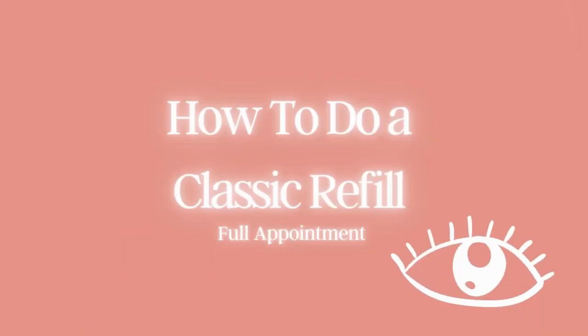Hey lash lovers, welcome to our Dayvine Lashes V-Blog. So you're getting your lashes done and have you ever wondered what happens during your appointment? Well in today's video I'm going to take you through a full classic refill appointment from start to finish. This classic refill was one hour long but for the sake of this video I quickened it so we can go through the process a bit faster. So let's get started.